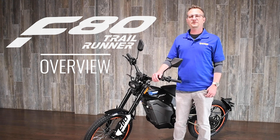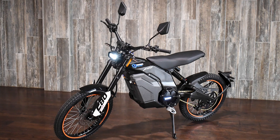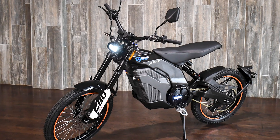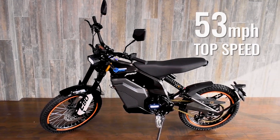The F80 could be the perfect trail bike. The F80 Trail Runner boasts a 72-volt system powering an 8,000-watt mid-drive motor with chain final drive. It's capable of up to 49 miles of range with a top speed of 53 miles per hour.